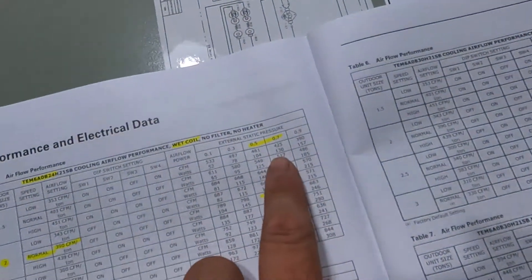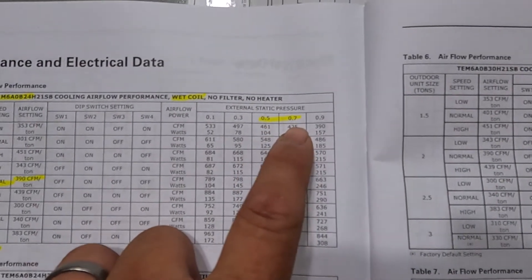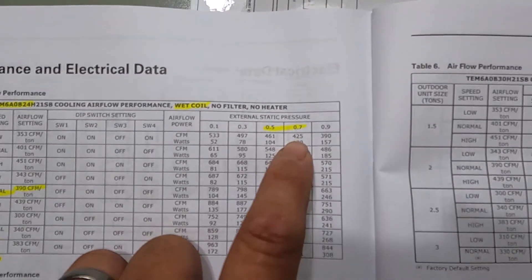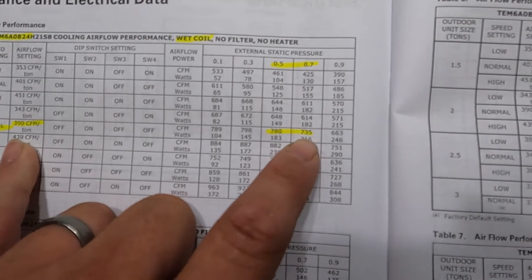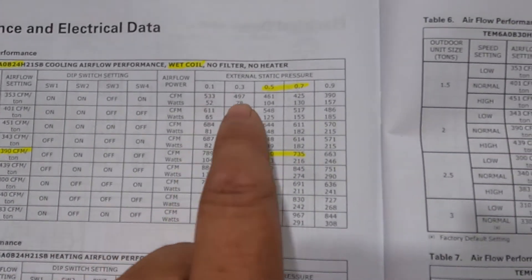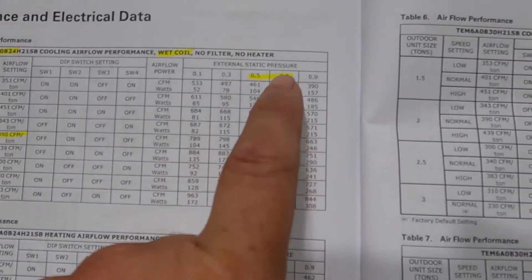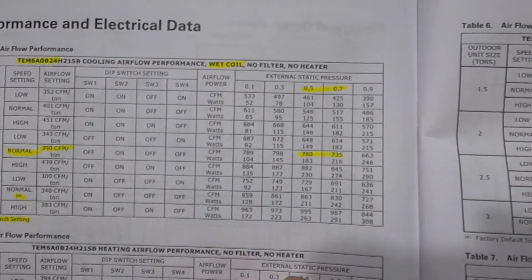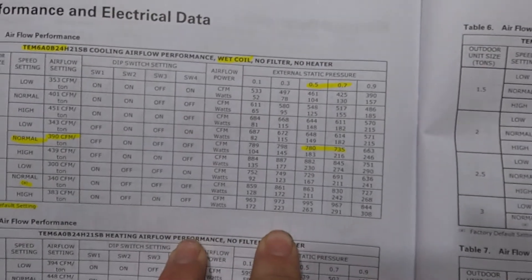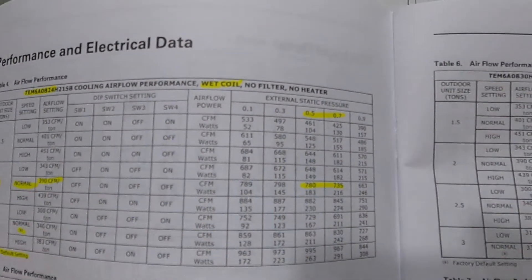Dip switches one through six are done; I just have seven and eight left. A quick note on static pressure: the nice thing about the variable speed unit is it's going to try to overcome static pressure to satisfy the airflow requirement. Around here I usually see about 0.7 inches static on my duct — but that's just a guess. You don't know until you put a meter on it. I have to have the unit running to determine what my static pressure is. Based on my airflow settings I'm probably going to be pushing about 735 CFM. As static pressure increases, CFM decreases but blower wattage increases. The less resistance on the blower, the more airflow at less power — so it's important to have good airflow. Make sure your filters are clean, coils are clean, and ductwork is sized adequately.